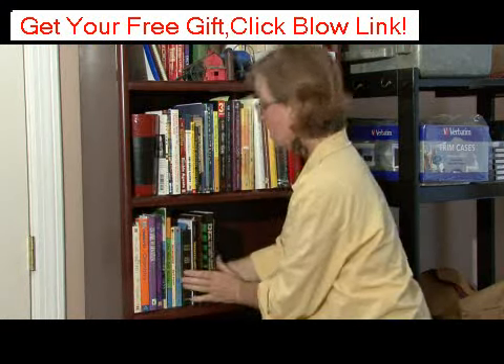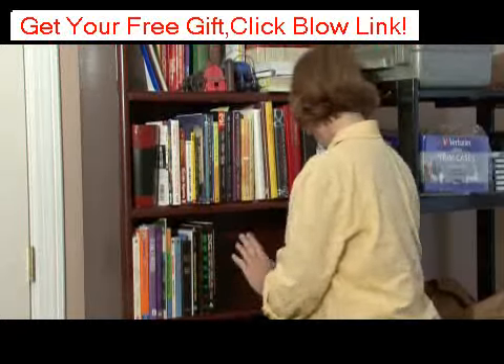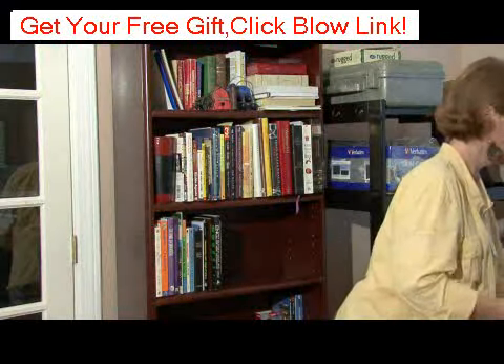Again, I'm bringing them forward, and then you can always put a picture or if you wanted to put another vase, that works too.